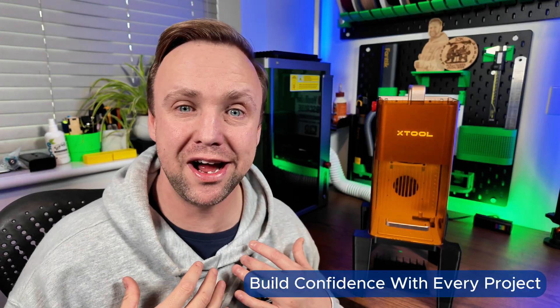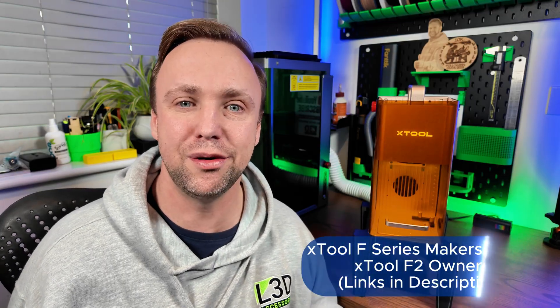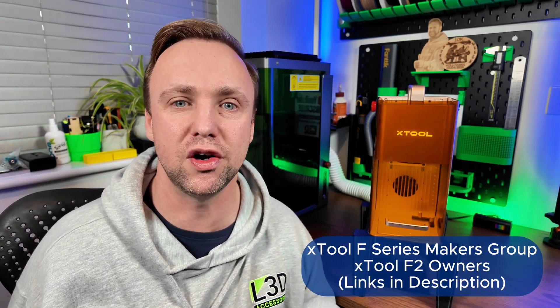One of the biggest bits of feedback I get from new users is: I've got my machine set up, now what? So this series is my way of giving you a clear, concise path forward to allow you to really excel and develop your own laser engraving abilities. If you ever need additional help, material settings, or project inspiration, check out our Facebook groups — the Xtool F Series Maker group and our F2 group — where we have a great community, including myself, always helping, sharing inspiration and knowledge.